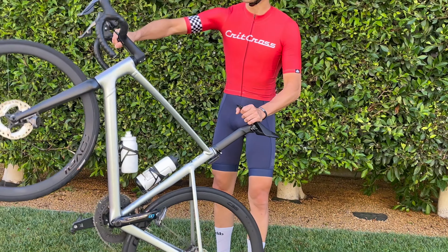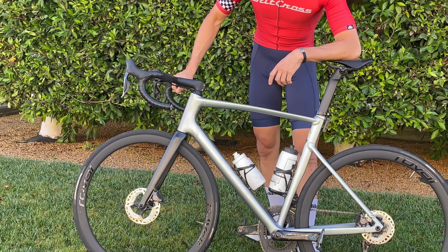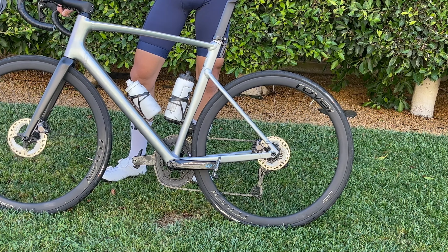Still rocking the Shimano Ultegra 12-speed Di2 system, running the Ultegra 160 rotor up front and 140 in the rear. Still got the Stages power meter on the non-drive side, hooked up to some Dura-Ace 9000 pedals.